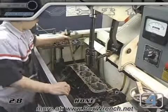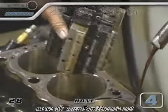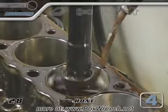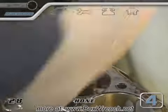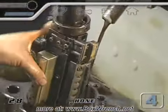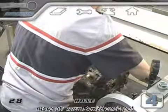When all the cylinders are at spec and within one ten-thousandth of an inch, the stones are changed out for some brushes. The brushes will be run with the honing oil to clean as much of the grit out of the crosshatches as possible before the final wash. After the hone, the block is ready to go.